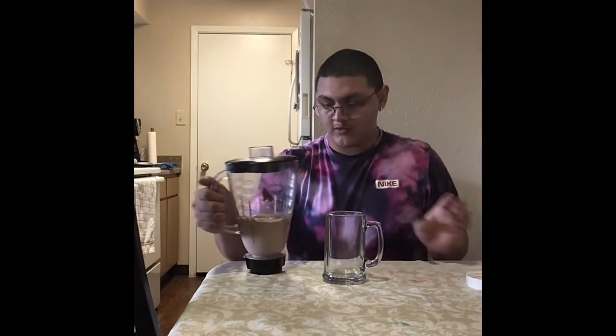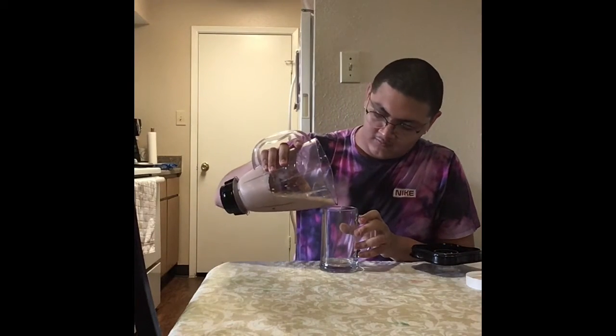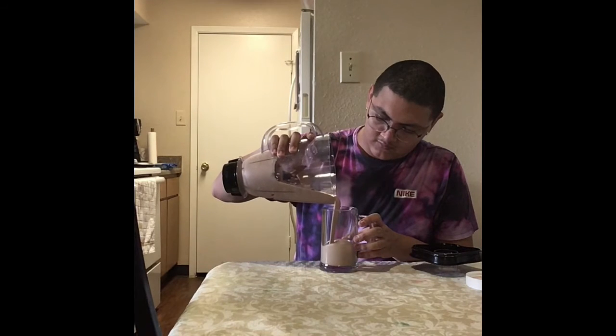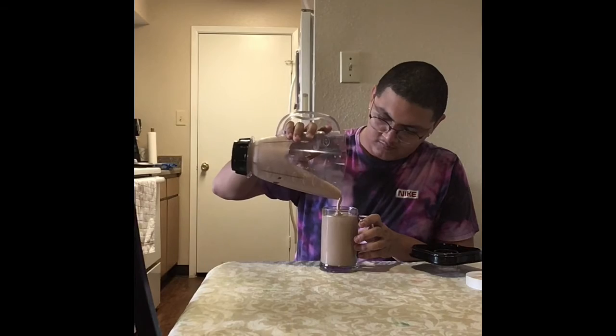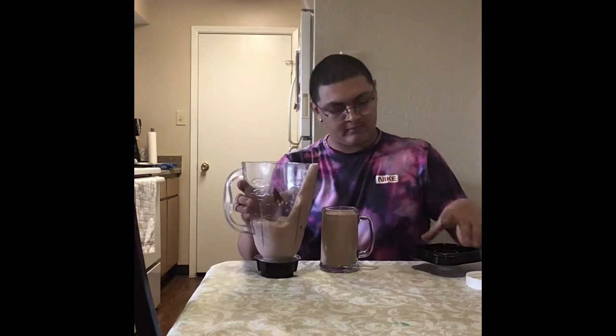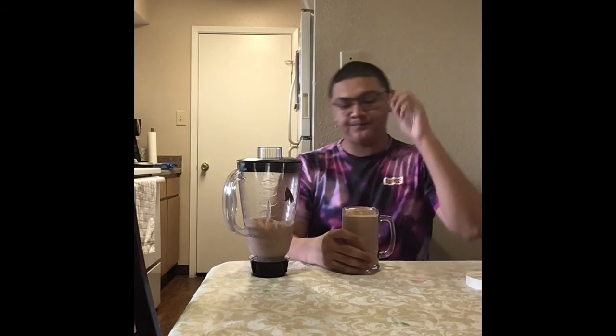Now that the ingredients are mixed together, let's see how it tastes. Very chocolatey. I hope you guys have fun and I will see you all next time.